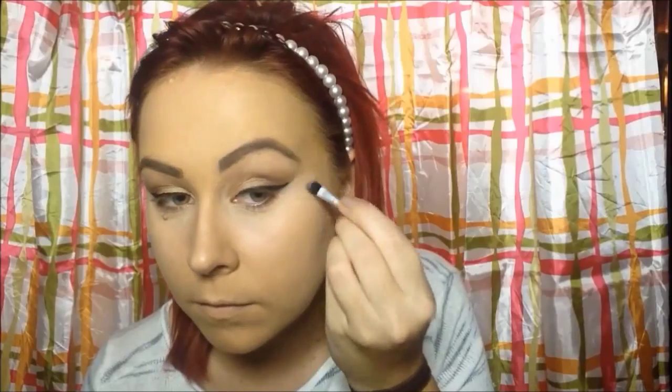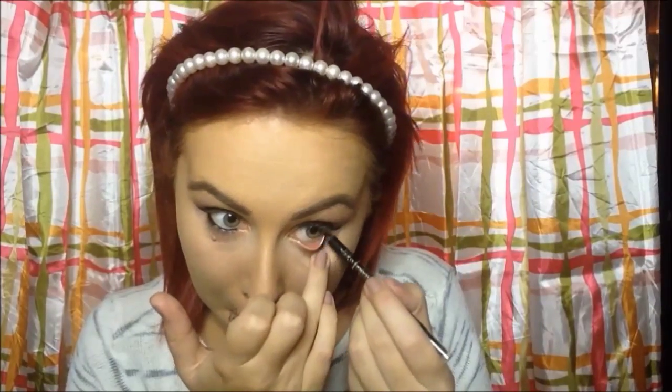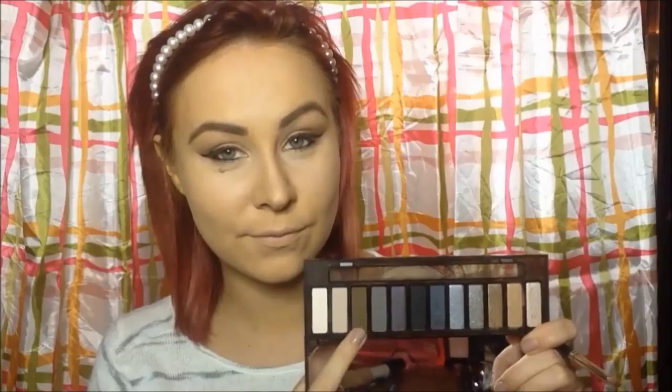You can also use a bit of concealer on a brush just to give it a nice sharp line again. Then take a black eyeliner pencil and do your waterline and tightline. Then I'm taking Whiskey again on a pencil brush and just smoking out the bottom lash line a tiny bit.